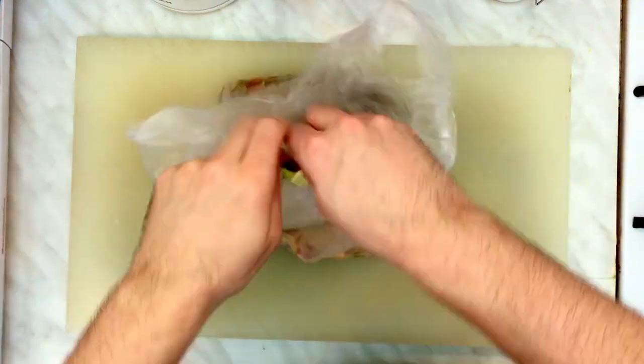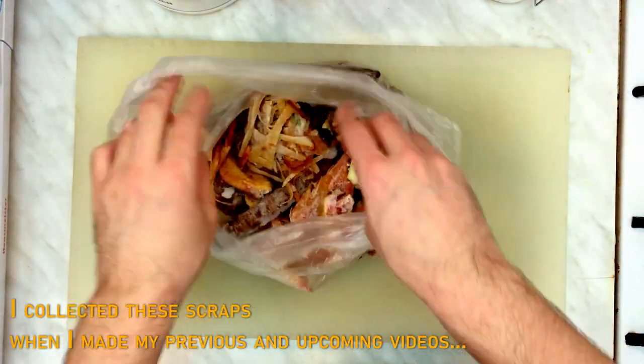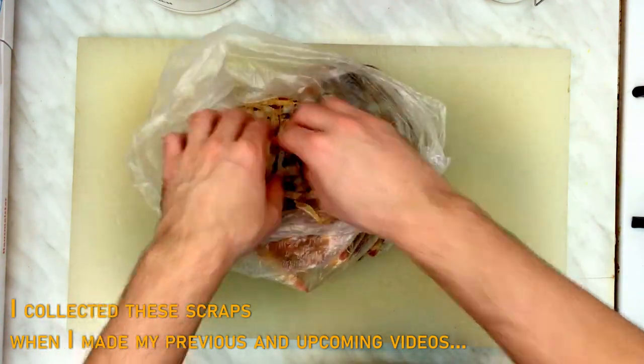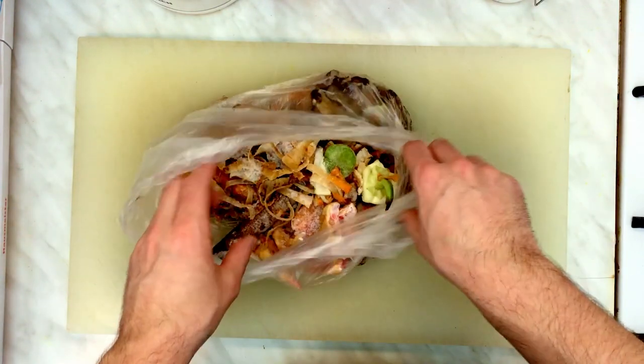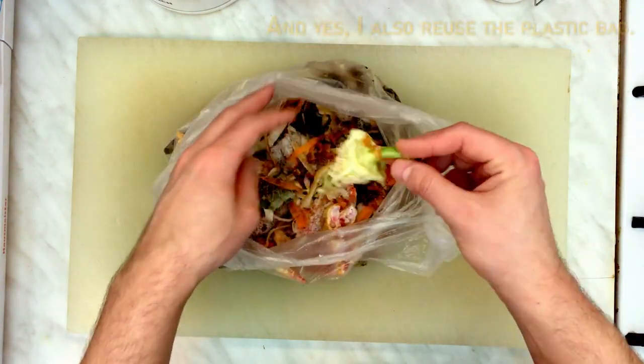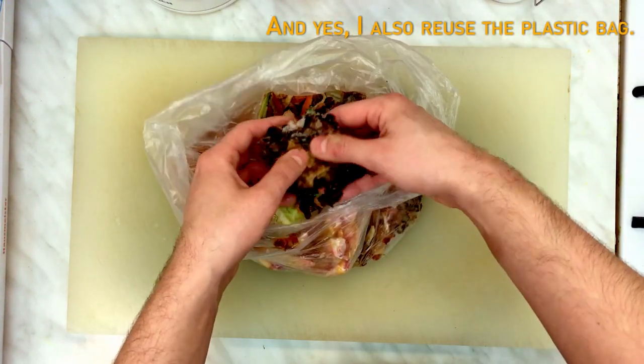First of all, I would like to collect a good amount of these scraps and store them in the freezer. I said freezer because you need to keep them as fresh as possible. If you only use a few veggies at one time, maybe one carrot and one onion, that wouldn't be enough for this stock. Of course, if you use a bunch of veggies and chicken at the same time, there's always the possibility to use the scraps right away.